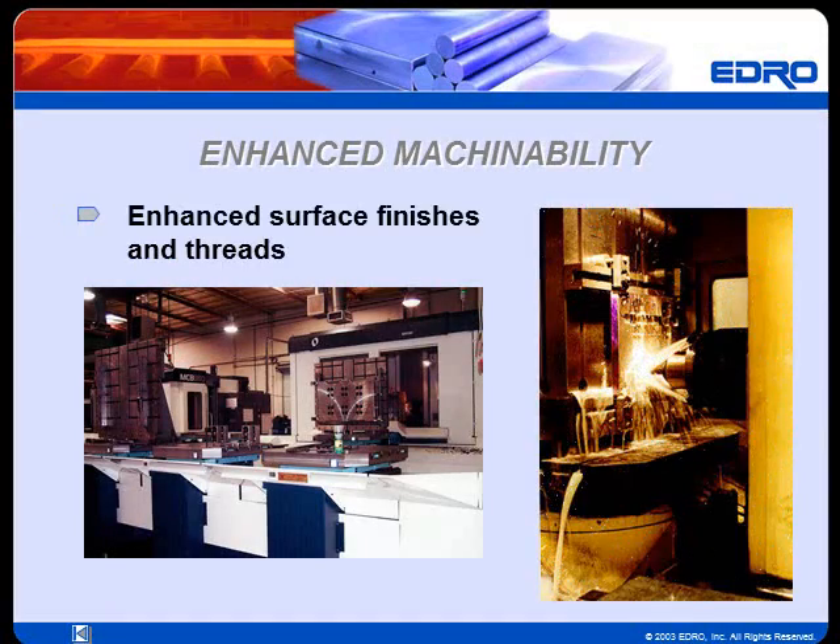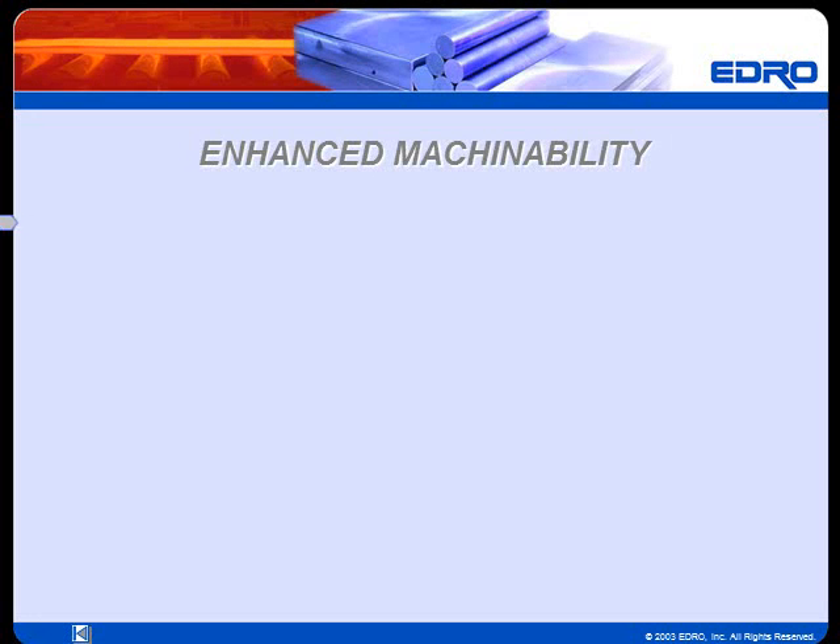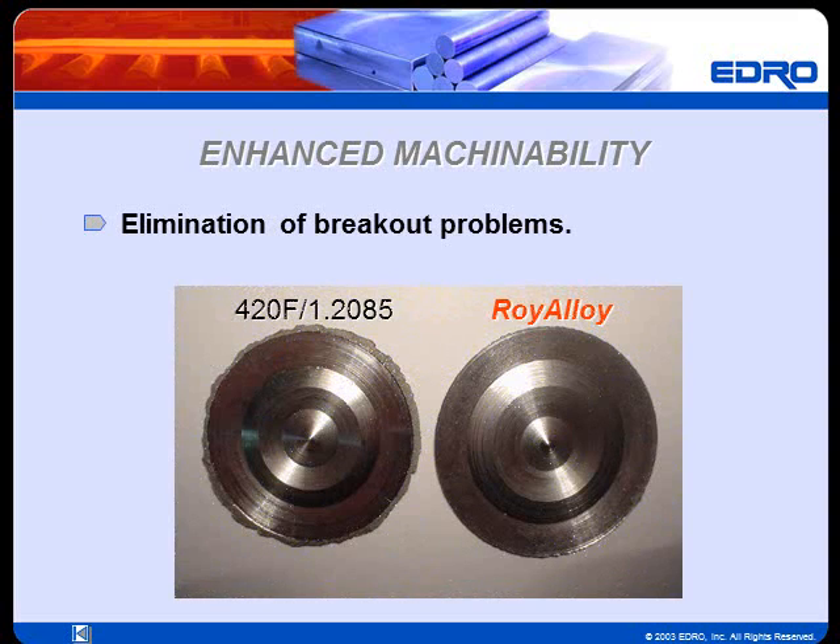Roy Alloy produces enhanced surface finishes and threads when milling, drilling, and tapping compared with 420F. Roy Alloy also provides increased tool life with faster machining feeds and speeds. In addition, Roy Alloy significantly reduces breakout problems when drilling with carbide indexable drills, as shown in this example.